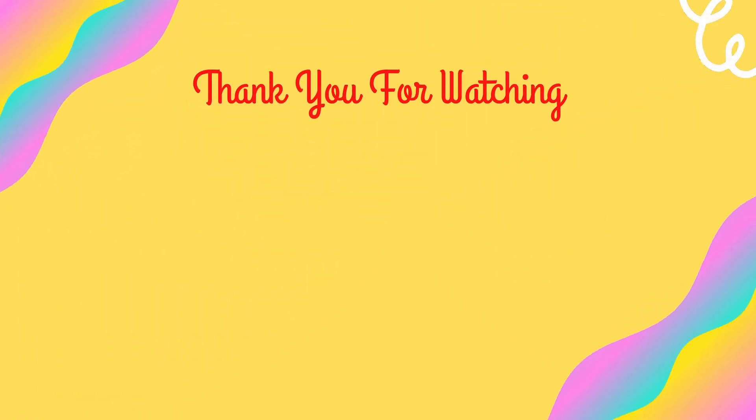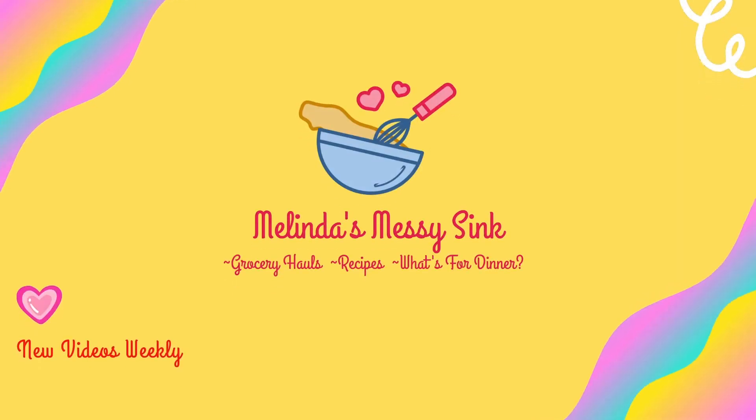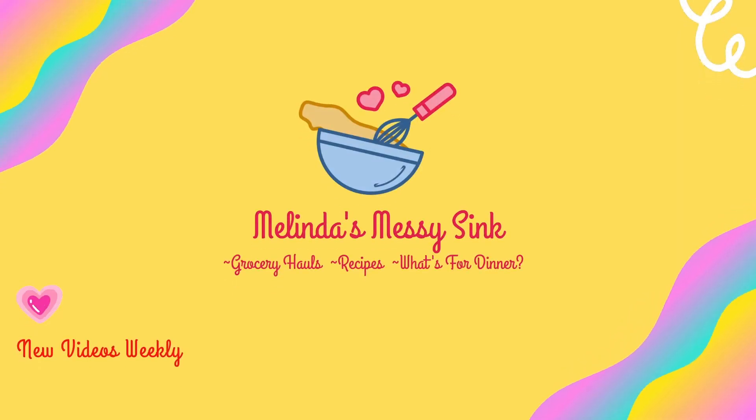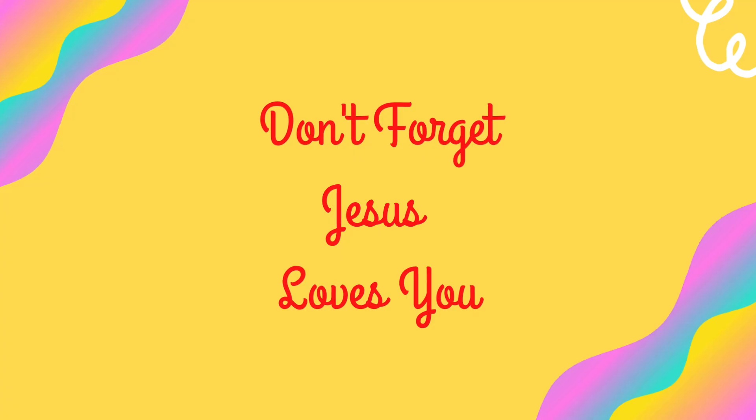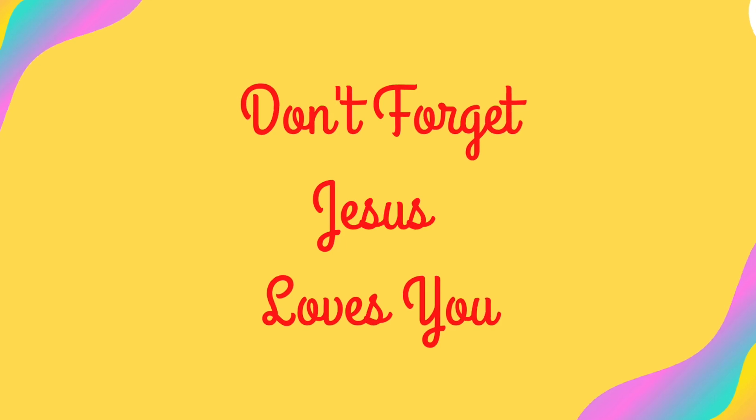Thank you guys so much for following along in my 'what's for dinner this week' video. I hope I have provided some dinner inspiration and you enjoyed these easy weeknight meals. I'll see you next week with another video packed full of easy meals.